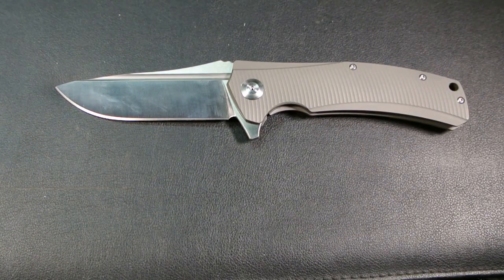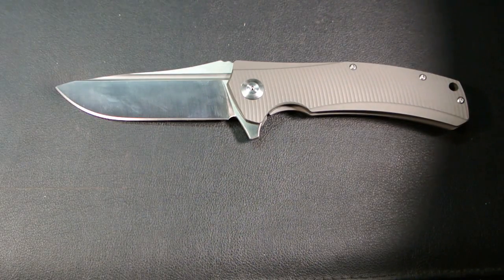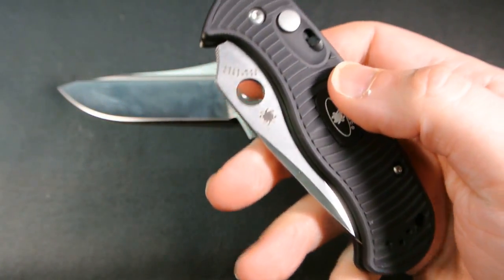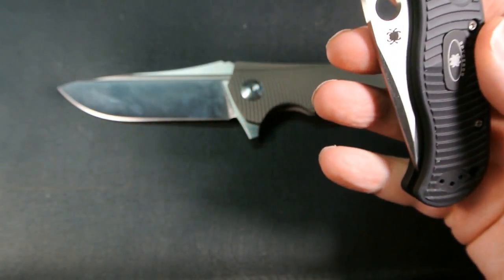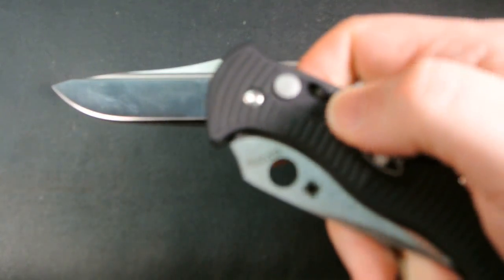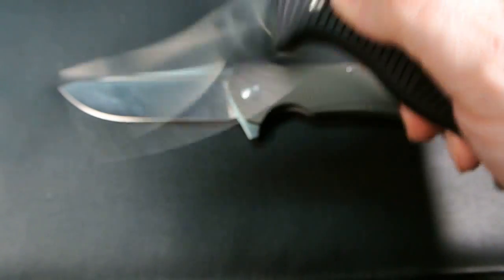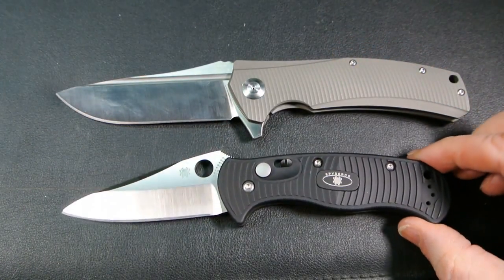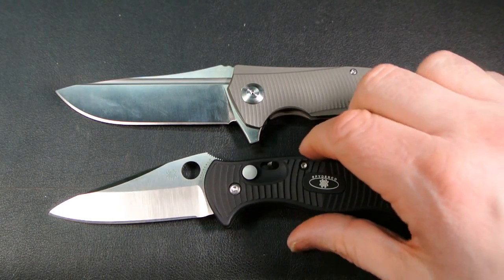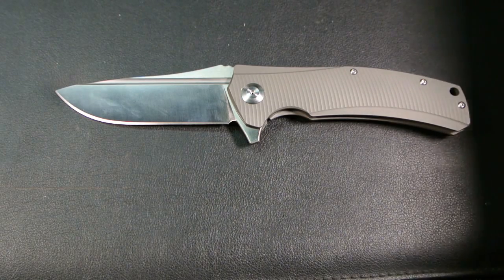I'll throw in one more — this one hasn't seen video time in a while. This is the Spyderco Citadel automatic. I want to make sure I have the lock on — one time I was doing this and I had to lock it back on. So, Spyderco Citadel automatic, there it is against that.